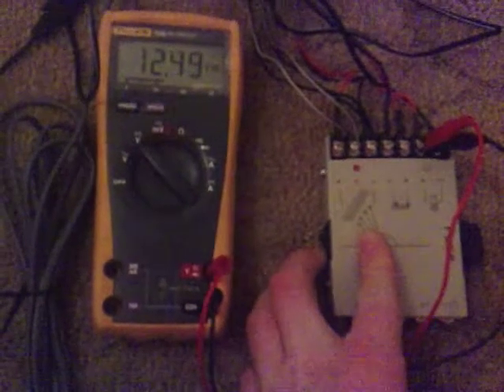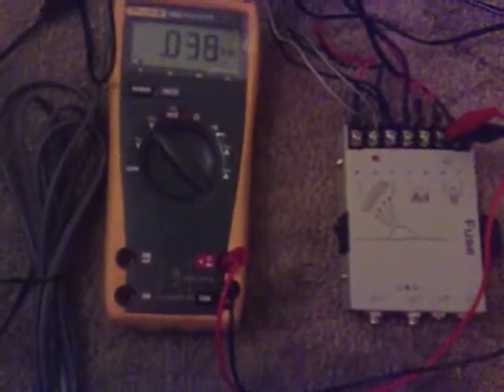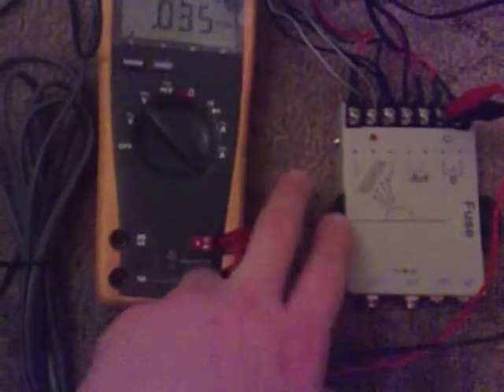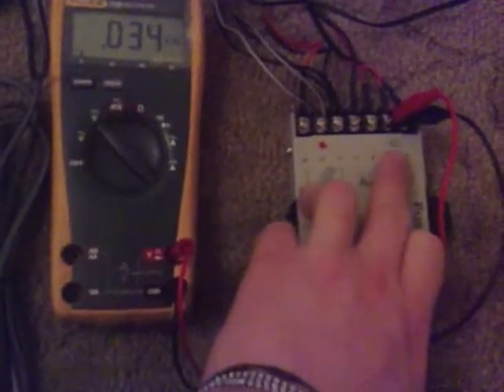I'm just going to switch it off now. It's still charging even though I've switched that off — it's charging without having to light up the on LED.